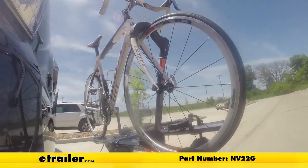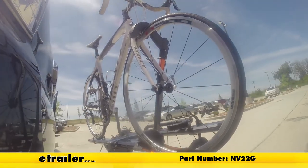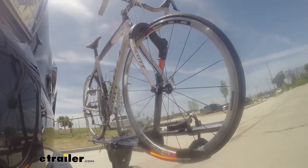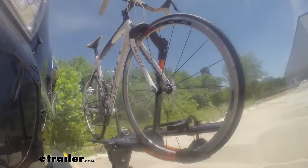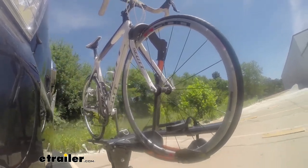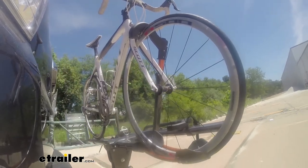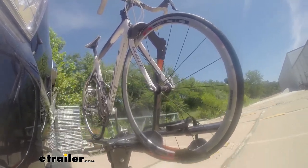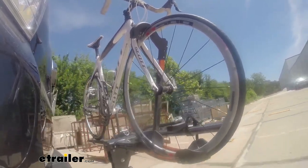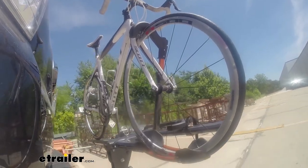First we'll take it on to our slalom course. This will show you the side-to-side action such as making turns or evasive maneuvers. Now we're at the alternating speed bumps — this will show you how it looks driving on uneven pavement or potholes. Finally we're at the solid speed bumps, which simulates going into your driveway or parking lots.